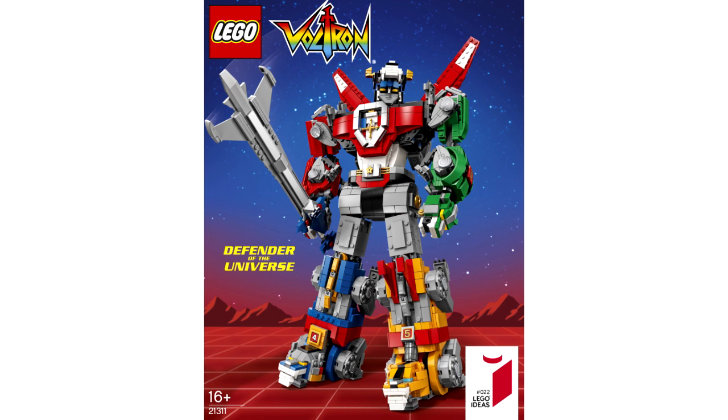I'm probably going to say some things that are just completely wrong, and if I do, please let me know down in the comments. I'd love to hear from you guys and just know more about this set because it's cool. So without further ado, let's just take a look at it.